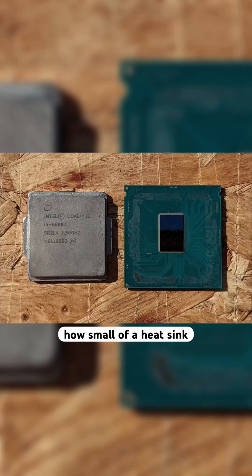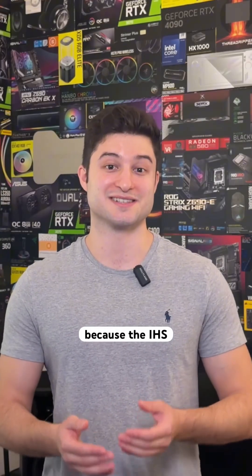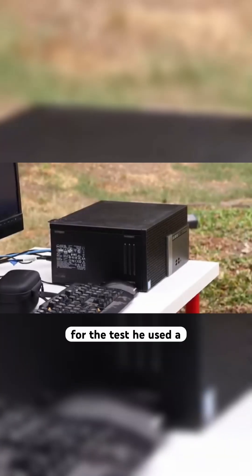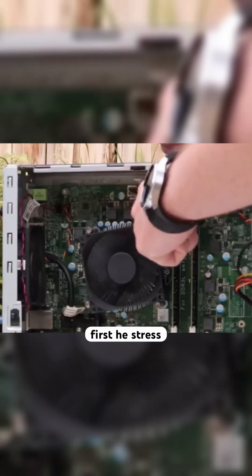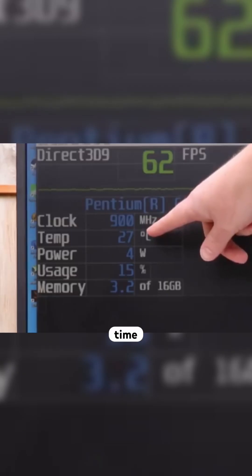His question was basically, how small of a heatsink can I have to keep the processor running without overheating? Because the IHS is technically already a mini heatsink, he wanted to see if he could use the IHS as the only heatsink on a CPU. For the test, he used a Dell Optiplex 3040 which features the Intel Pentium G4400 processor. He stress-tested the processor with the CPU fan unplugged and it took 5 minutes to reach a dangerous temperature, which is actually a pretty long time.